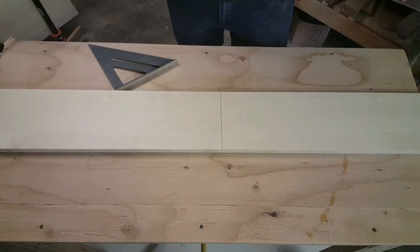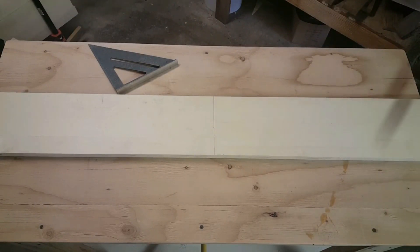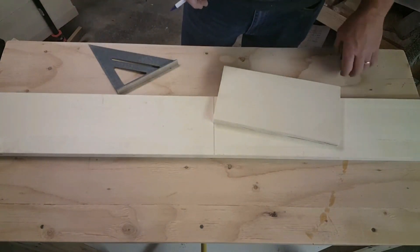Now this five-foot piece was six feet long and we are going to use that one-foot piece. It is actually right here — it's now 11 and 7/8 inches because of the width of the saw cut, and that's just fine.